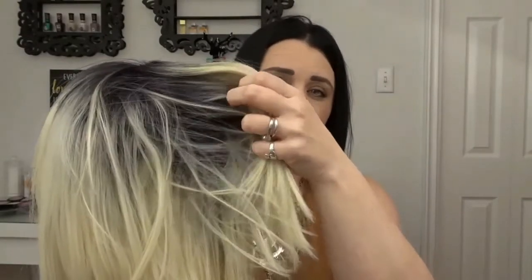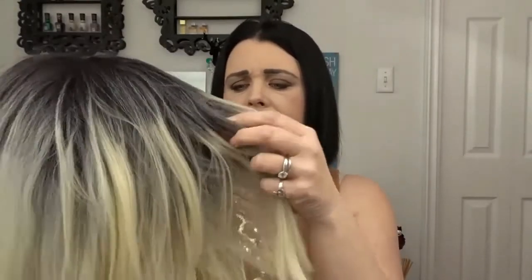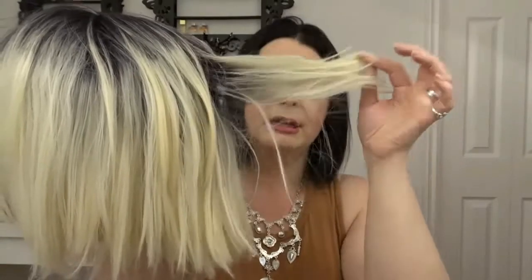Right off the bat, I'm going to say that I do love the color of this wig — it's really pretty. The reason why I like it so much is because of the dark rooting, which is a 1B, and it goes right through the hair, giving it a more realistic look. The color is 613. It is a really thick wig for synthetic hair — just look at all the hair you're getting, it's awesome.